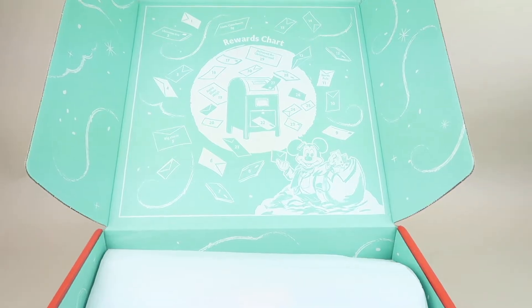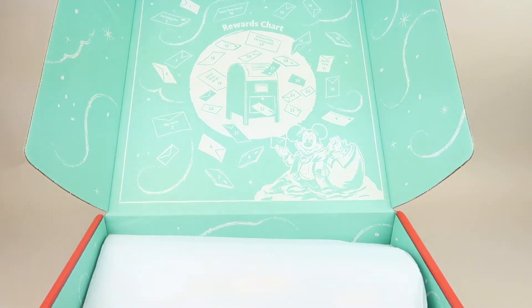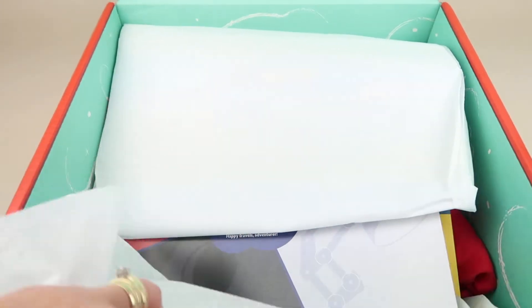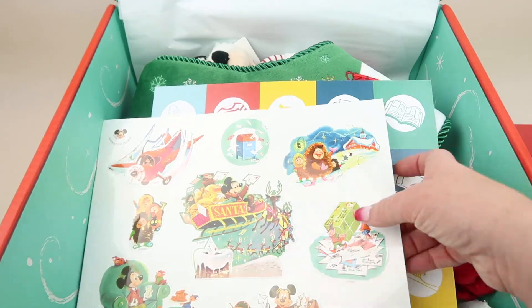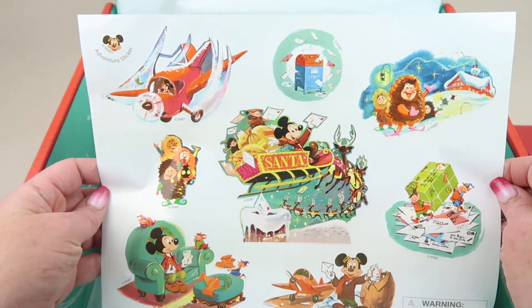Right inside the lid you'll see a rewards chart where you can put a little sticker or mark every day that your child follows through, does all their activities, and gets into bed without any complaints. There's also a little card about the box.